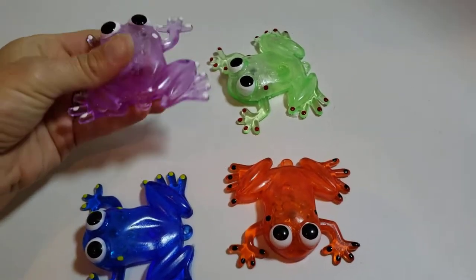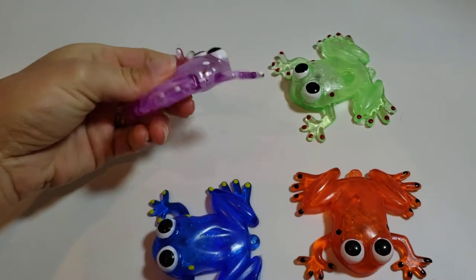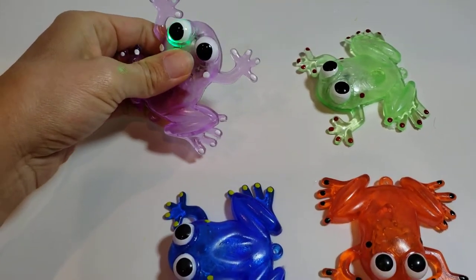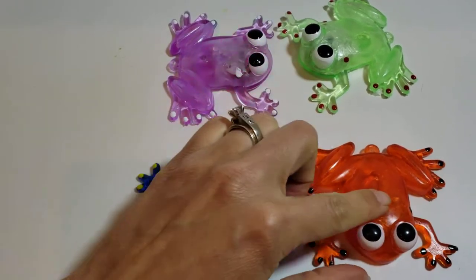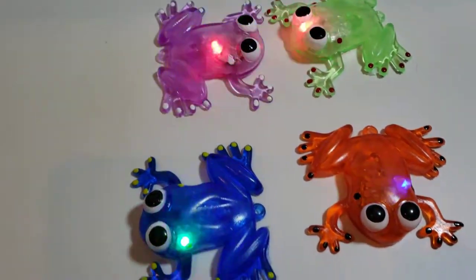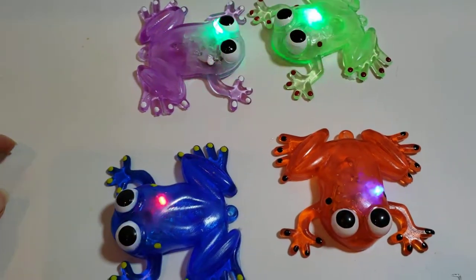These frog toys are kind of wiggly and jiggly, very slightly sticky — not really that bad. But each one comes with a little button light, so you press the button and the frogs start lighting up and flashing. They will not turn off until you press the button again, so it's a constant flashing, not one that you have to shake.